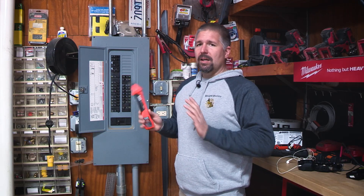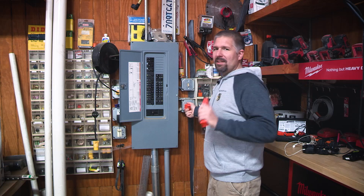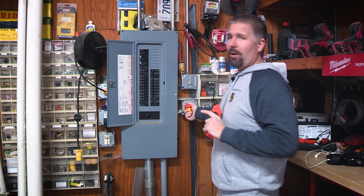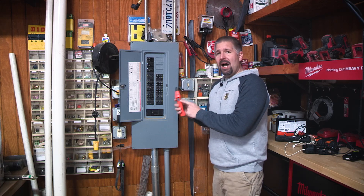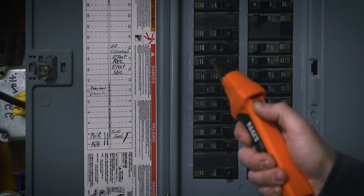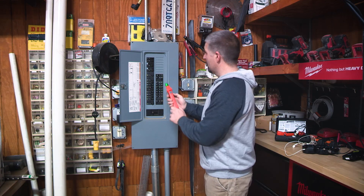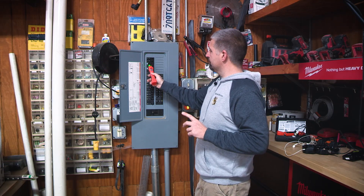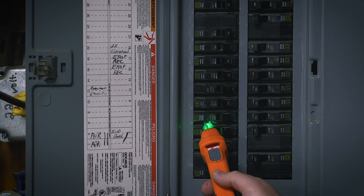So how do we use this, and why is it better? I have an outlet right next to the panel — we'll keep it simple for demonstration's sake. Plug it in. There is a button on the receiver — turn it on, hit the button. It'll start beeping and showing green. Start at the top of your breakers and just slowly go down. You don't even really have to go that slow.